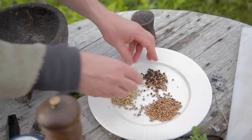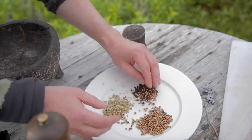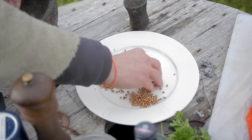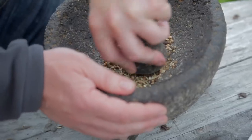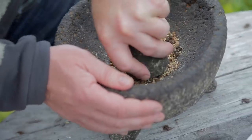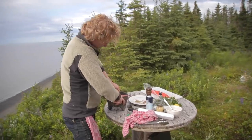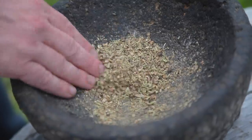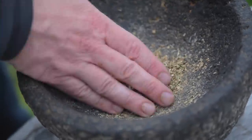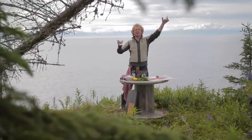Now we're going to use a pestle and mortar. We use one tablespoon of black peppercorn, one tablespoon of fennel seed, and one tablespoon of coriander seed. Grind this roughly - gently but firmly until it's still a little bit rough. This smells so good!